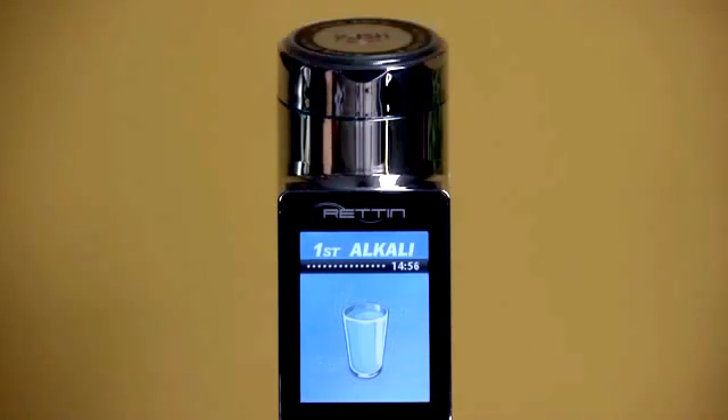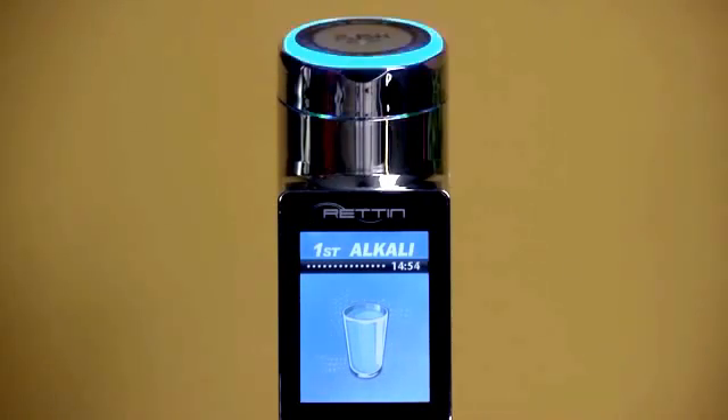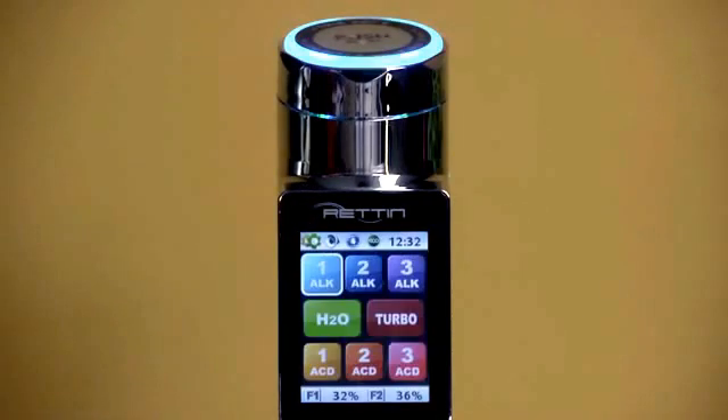The screen will change and you'll get a voice alert, both letting you know which level of water you're producing. To stop the water, just touch the control panel again.